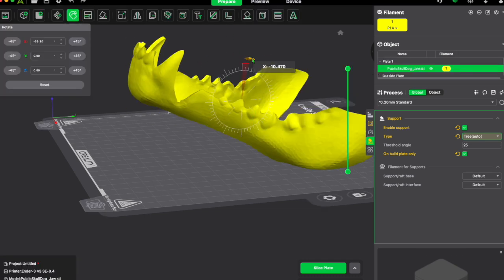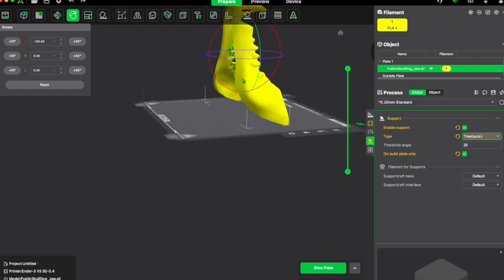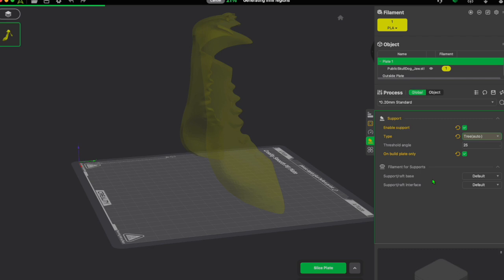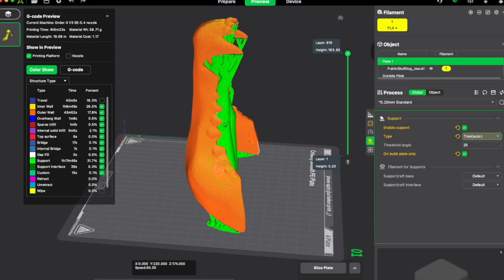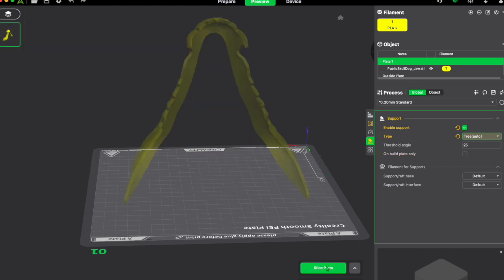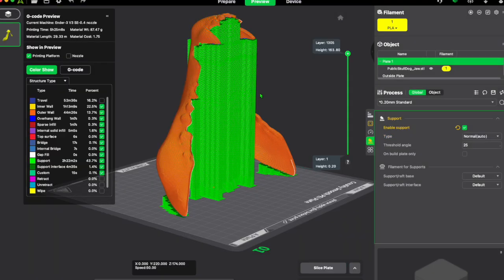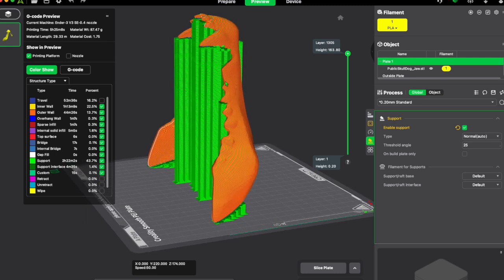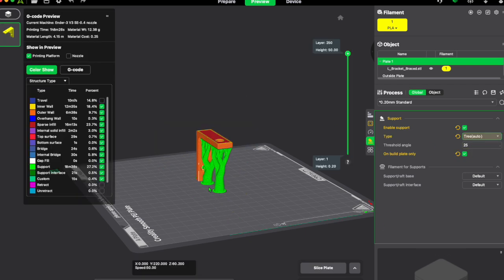Here is where you choose touching build plate only or not — this decides if supports appear in the middle of your print or just from the build plate. If I rotate this print upright and slice with tree supports, touching build plate only, all the supports will come from the base plate itself. If I deselect that option and re-slice, it will not only add supports from the build plate but also start supports from within the print to support areas higher up.